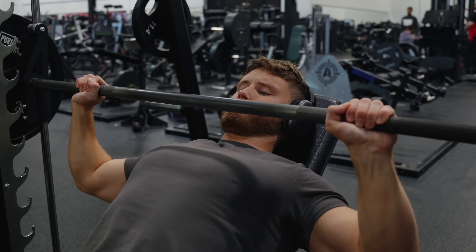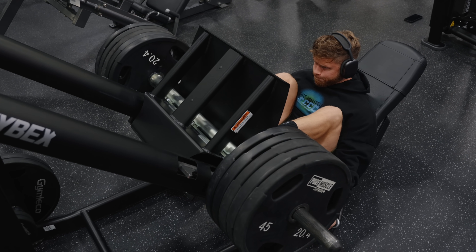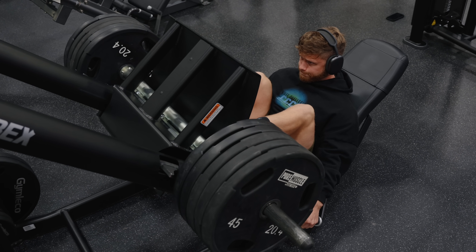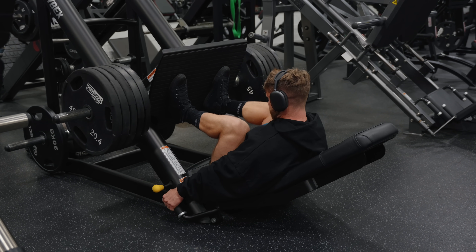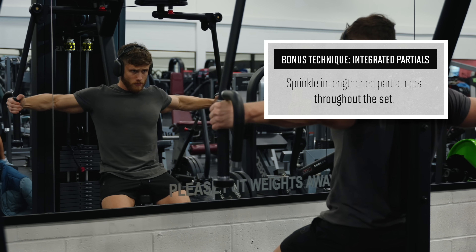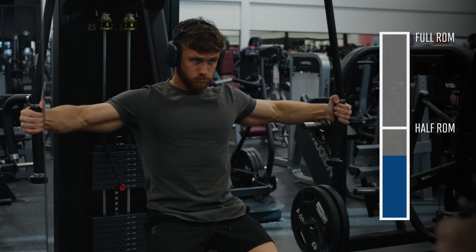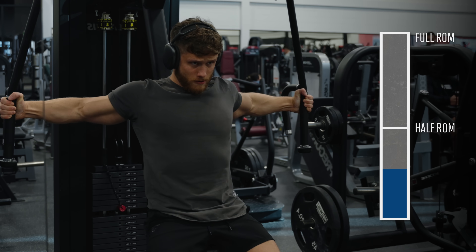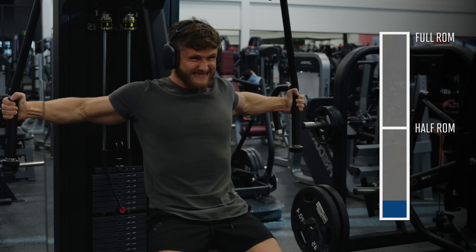I still do cable flies because I think variety is important, but whenever I do dumbbell flies these days I pretty much always do them as long-length partials. I've also been playing around with lengthened partials on the Smith Machine Press, and the pump you feel from these and the deep stretch you get is just fantastic. I've been experimenting with them on leg presses too, and I do find the partial reps more enjoyable. As a slightly different technique, you can try something called integrated partials, where rather than leaving all your lengthened partials until the end of the set, you sprinkle them in throughout. On the pec deck, I'll alternate full range of motion reps with long-length partial reps - one full rep, one half rep, and so on until failure. They allow you to spend more total time in the most anabolic part of the range without completely omitting the contracted part, and they cause a crazy pump.